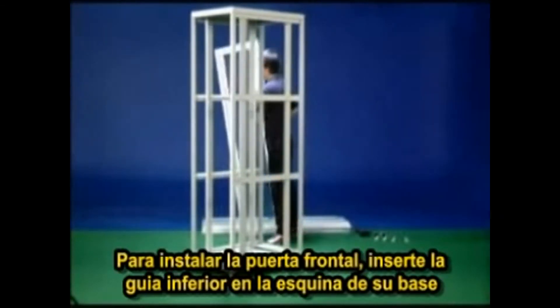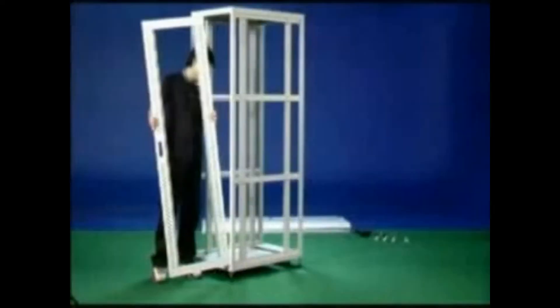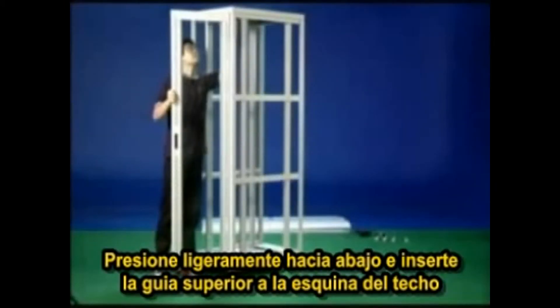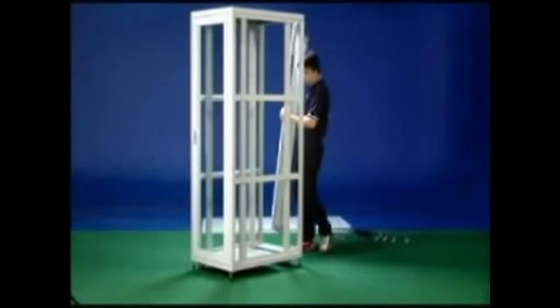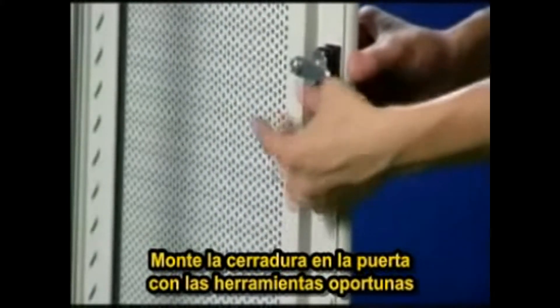To install the front door, insert the fixed fitting at the bottom corner of the door into the hole of the bottom cabinet. Press down the tenon of the door and insert it into the hole of the top cabinet. You will hear a click if the door is attached correctly. Find the handle lock from the spare parts package and install them on the door.